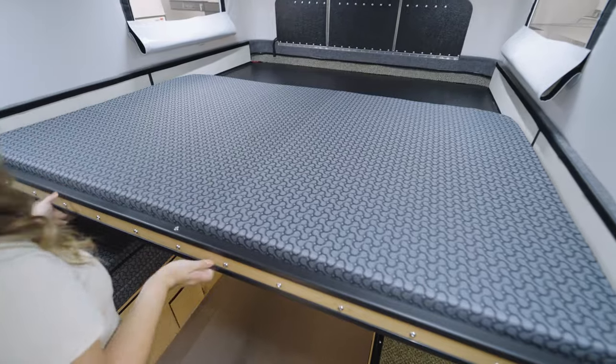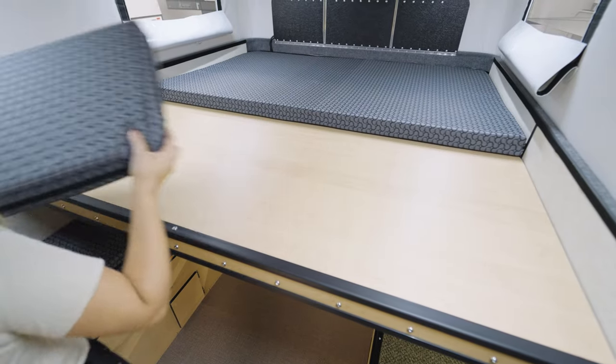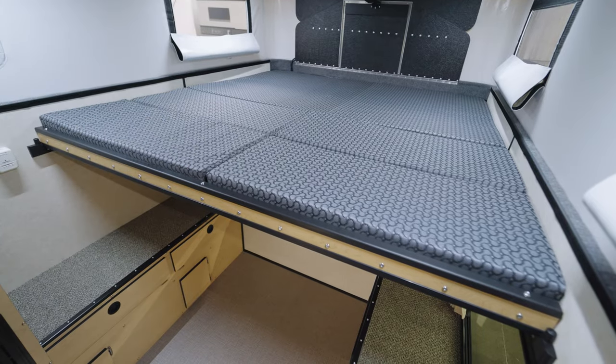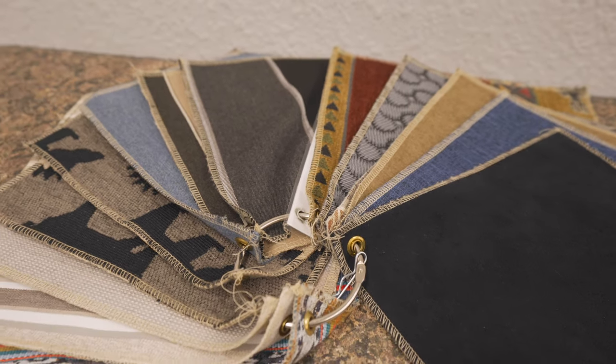In the cab over area we have our slide out bed. This one transforms into a king size bed, which is great because it allows you to sleep in any direction. For mattress and seating covers there are several fabric designs to choose from.